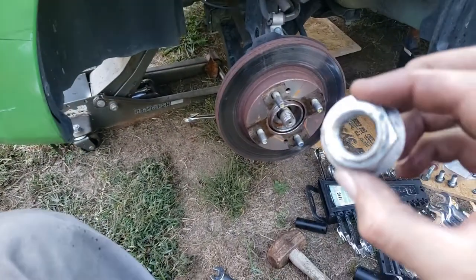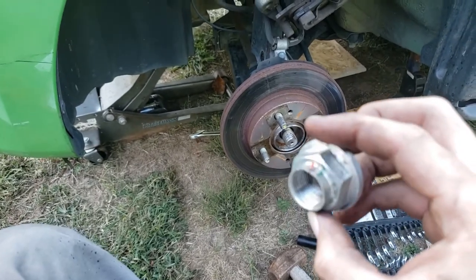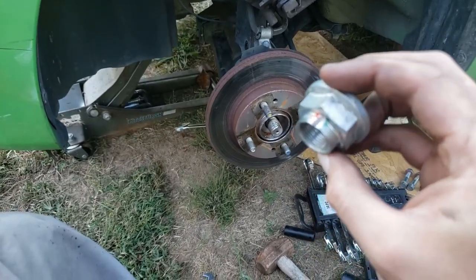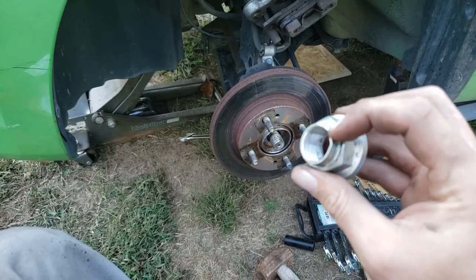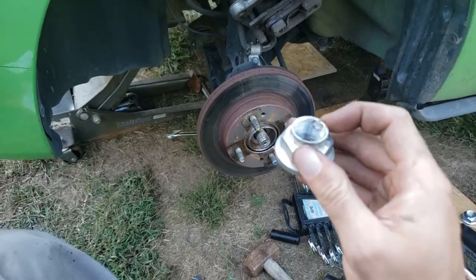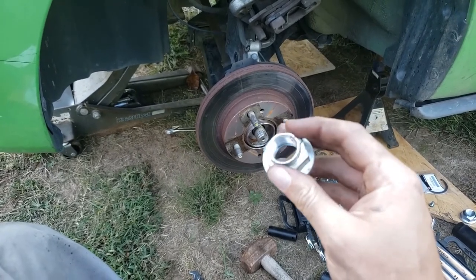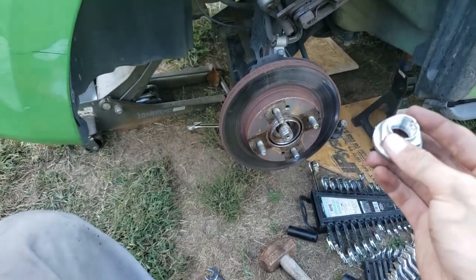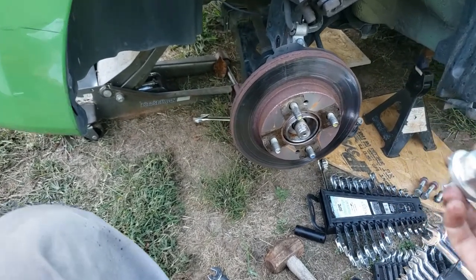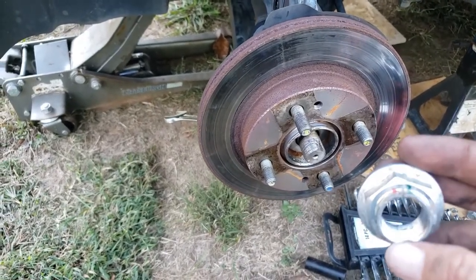With the tire on and everything, you've got this hub nut, and normally there's like a cotter pin or a castle nut. But on this thing, they beat the side of it to hold it down, so you have to get a new nut - I'll put a link in the description. I've never seen this before. It's the stupidest thing I've ever seen - you can't get it off without gumming up the threads on the hub shaft.